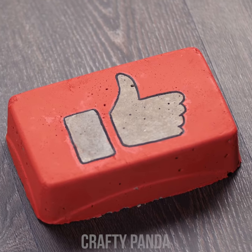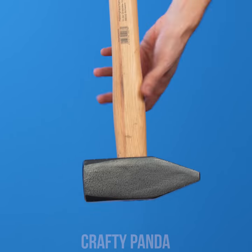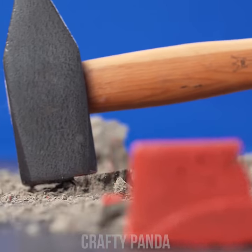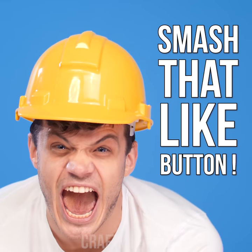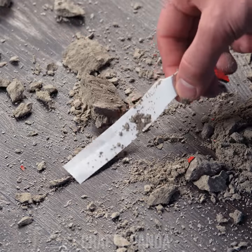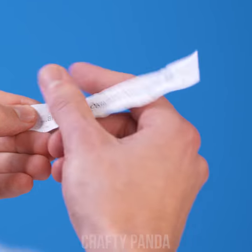Hey Crafty Pandas! I hope you're enjoying this video as much as Jacob is! Let us know just how much by smashing that like button! Subscribe to our channel if you haven't already! And most importantly, don't forget to leave a comment down below — we read them all!